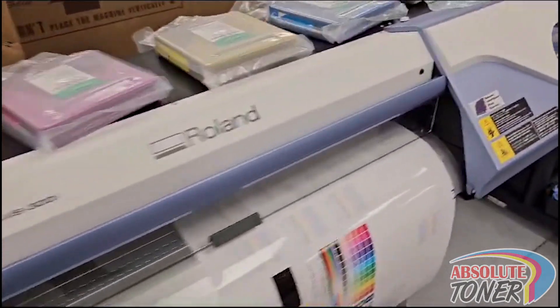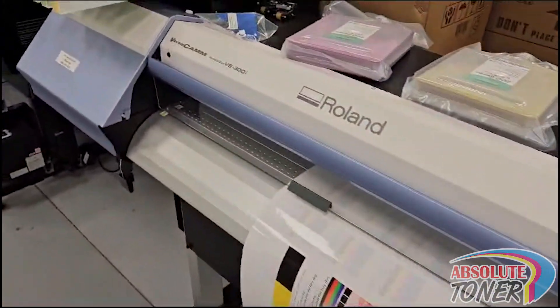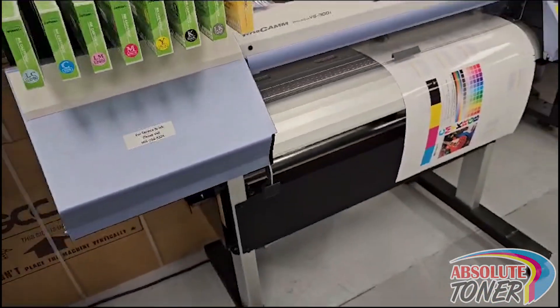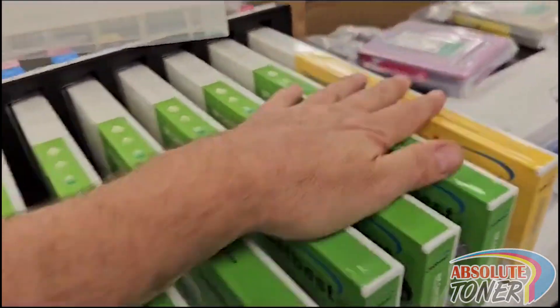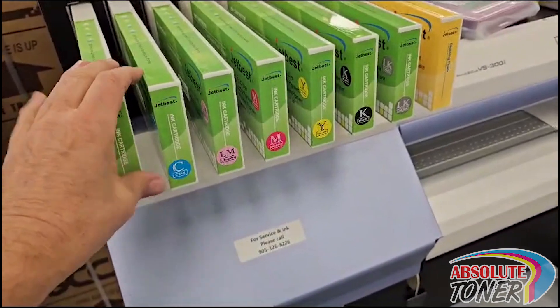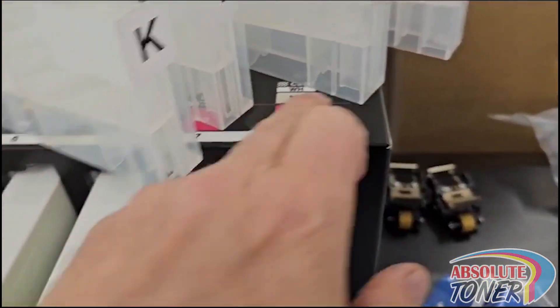We repossessed this machine, still under manufacturer warranty. This is a Roland VersaCamm VS300i. We'll build an amazing deal on this unit. It's an eight-channel unit, so you can do the CMYK plus the light colors, plus the option for metallic or white.